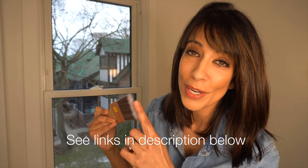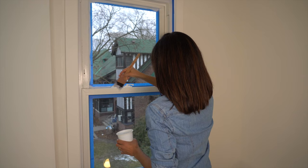I'm using a 2-inch sash brush to cut in for the primer and paint to avoid streaks. For a window this size, it only takes a few minutes of priming and you're done.